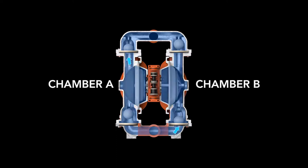The air valve directs pressurized air to the back of diaphragm A. This begins chamber B's suction stroke, which starts as diaphragm B has moved toward the center of the pump, thereby creating a vacuum in chamber B. Atmospheric pressure then forces fluid into chamber B past the inlet ball valve.